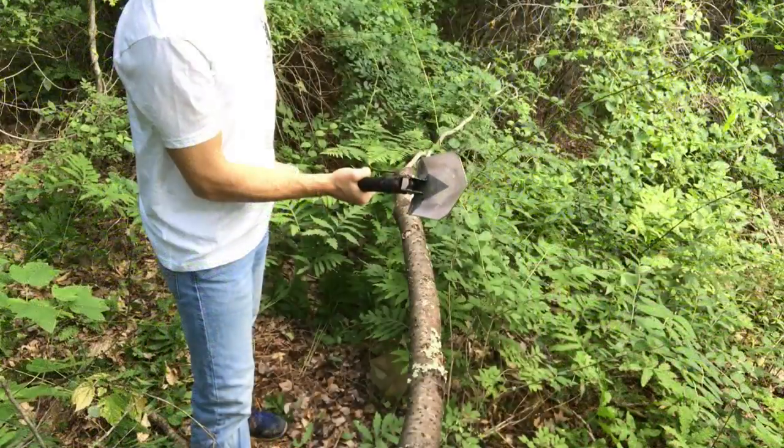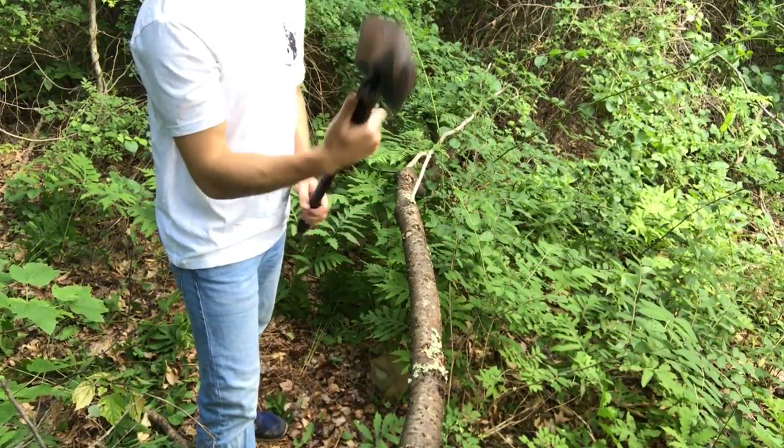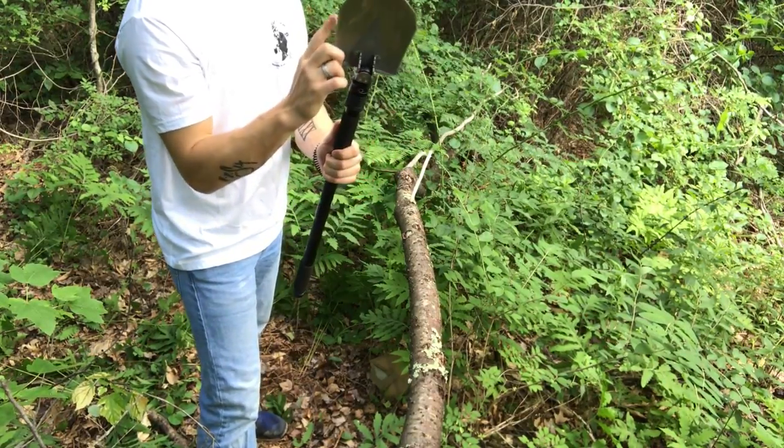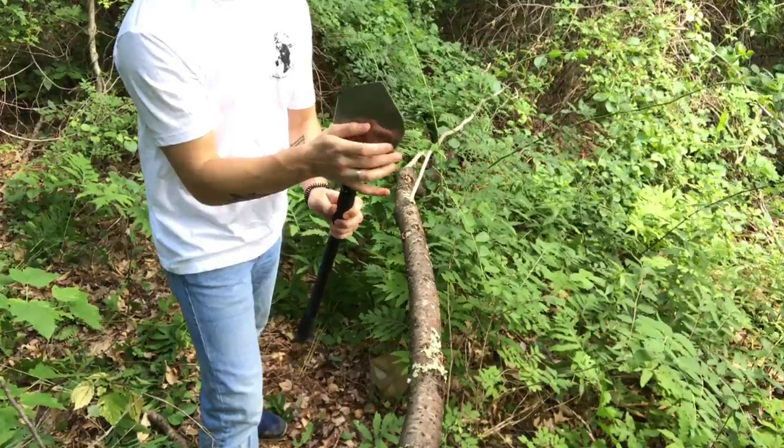Let's test it out and see what it does — see if this is worth getting over some other shovels out there. Let's take some hacks at this log. If you're looking at the face, it is the left side — or if you're looking at it from the back, it's the right side — that is the actual bladed edge.